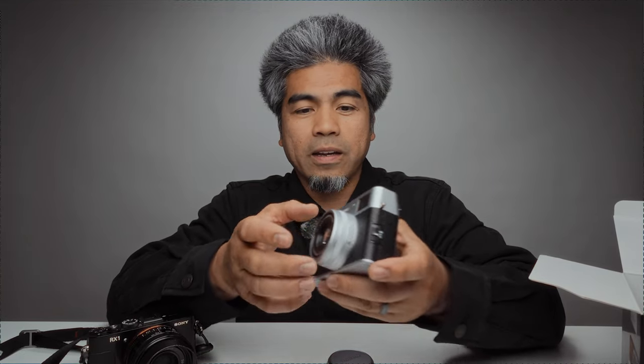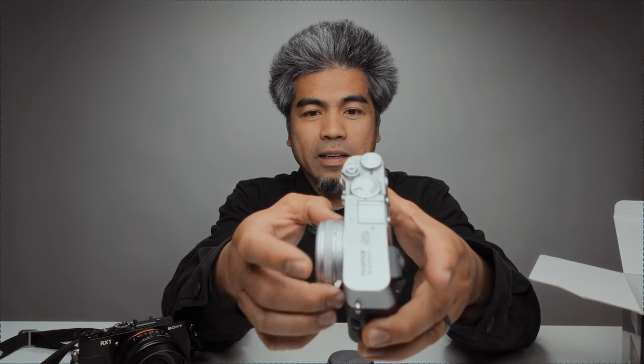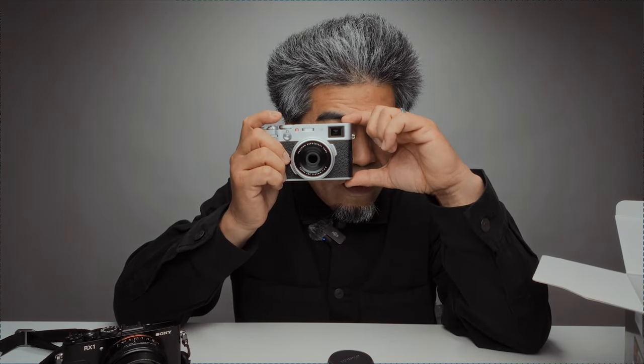Let's give some first impressions. The lens is super tiny — it's a fixed 23mm lens equivalent to 35mm full frame with an aperture ring right here, nice and clicky. It's an f/2 lens. The viewfinder is a hybrid optical viewfinder, so I can look through and see real time.